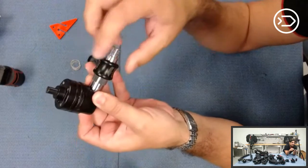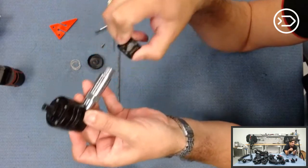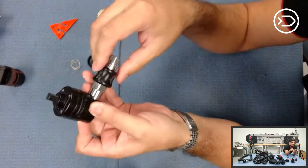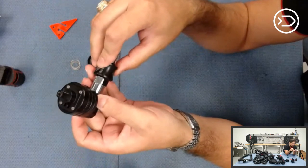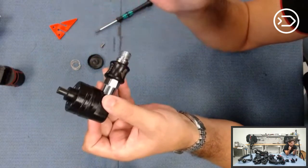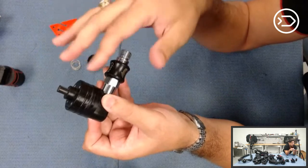We have our inline shutoff here. This inline shutoff is designed to basically enable or disable gas flow to the system. If you don't want your automatic diluent valve to fire, shutting the gas supply will prevent it from firing.